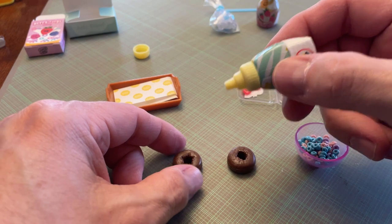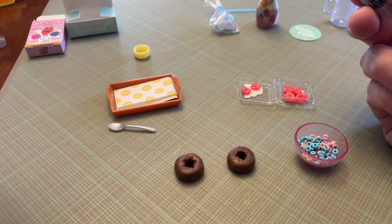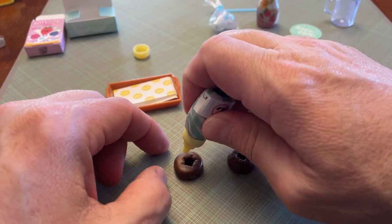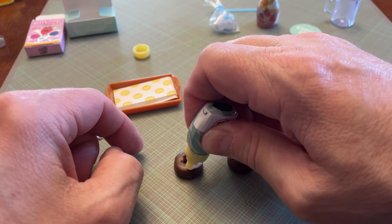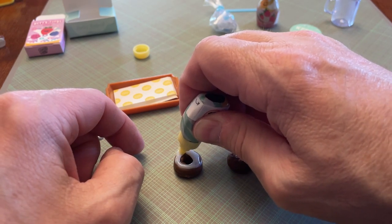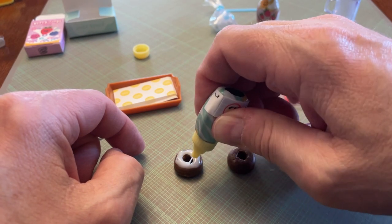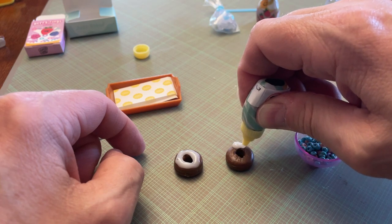I'm trying to figure out if I want to do this on the baking tray or right here. I'll do it right here — if I get a little bit on my cutting mat it's fine. This glaze could almost work as milk if they give you enough of it.